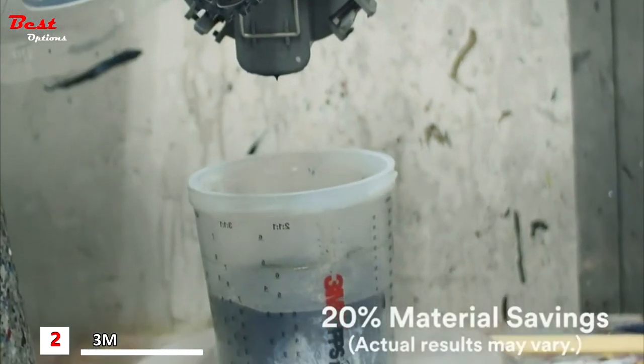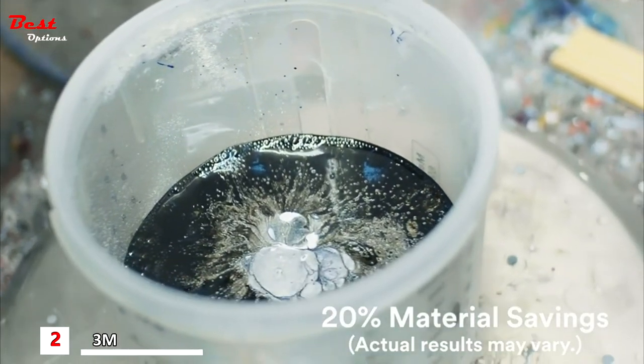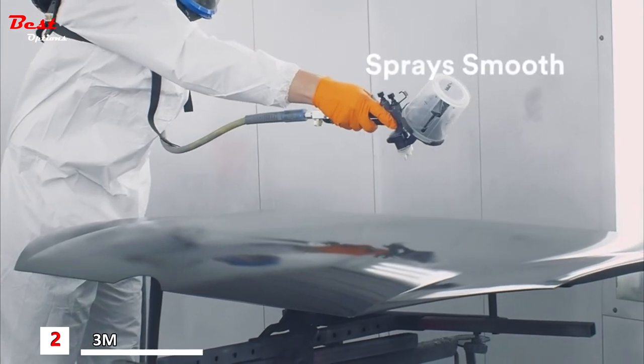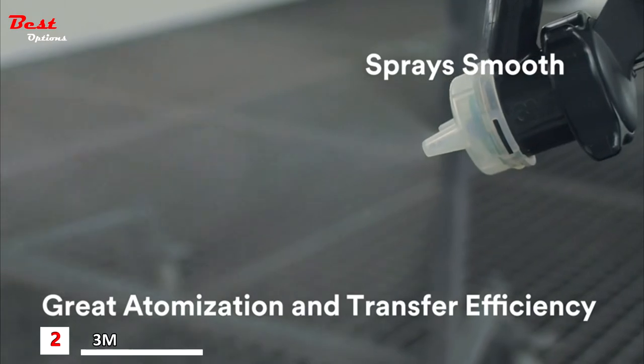We are probably using 20% less material, which is a huge dollar amount. I would say the material savings has meant a lot to this job and to the shop. The first thing I noticed about the 3M Spray Gun was that it was real lightweight and sprayed real smooth. I really like the final outcome — it atomized the paint well, really good transfer efficiency.